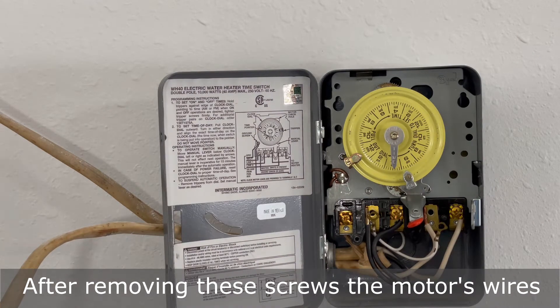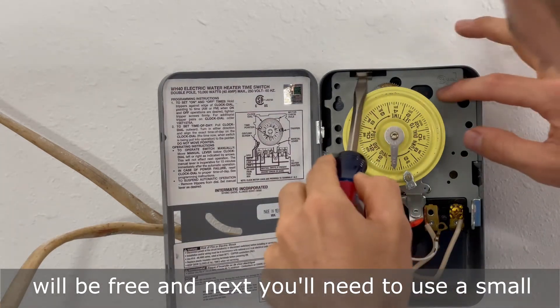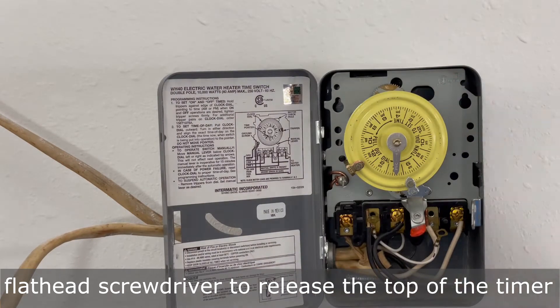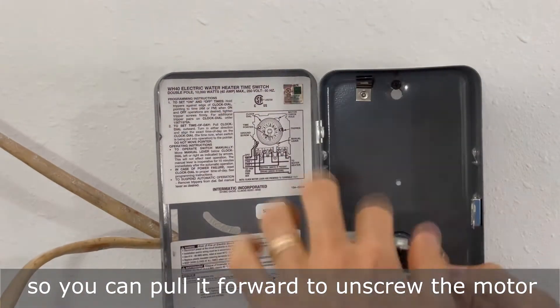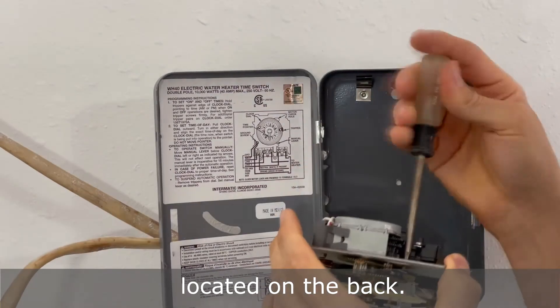After removing these screws, the motor's wires will be free, and next you'll need to use a small flathead screwdriver to release the top of the timer so you can pull it forward to unscrew the motor located on the back.